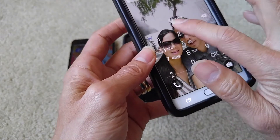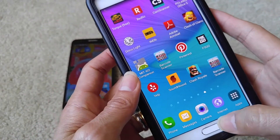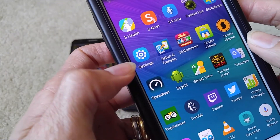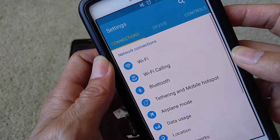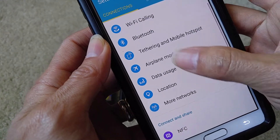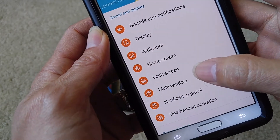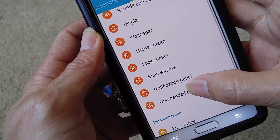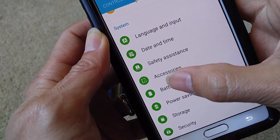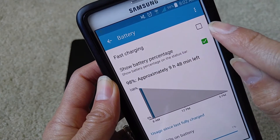Also, on your Note 4, you want to go to Settings. On the Note 4, go to Settings, then go to Battery, and make sure you uncheck Fast Charging.